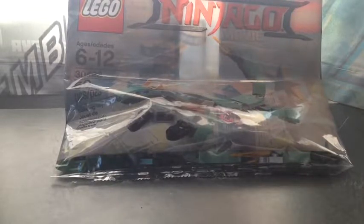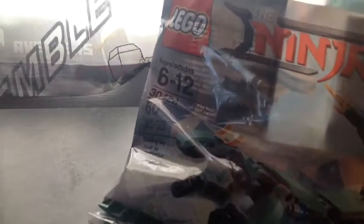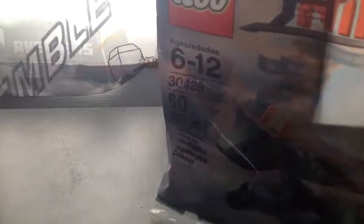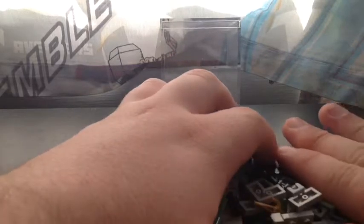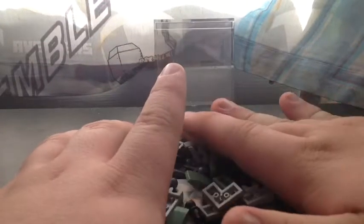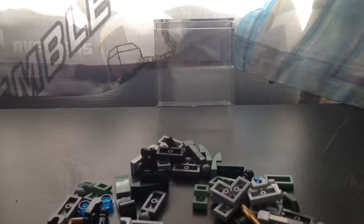I'm going to open the package and do a time lapse, because everyone seemed to enjoy the time lapse and so did I. I'm just going to open the top, put all the parts out, and the instructions are on the bottom. Let's move the parts into camera view. Here are the instructions — let's get into this time lapse.